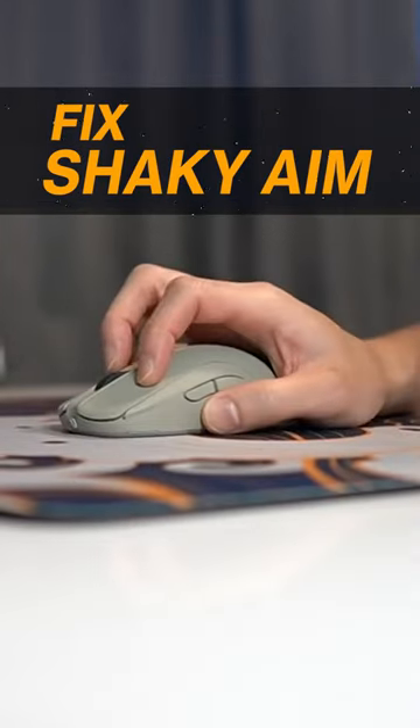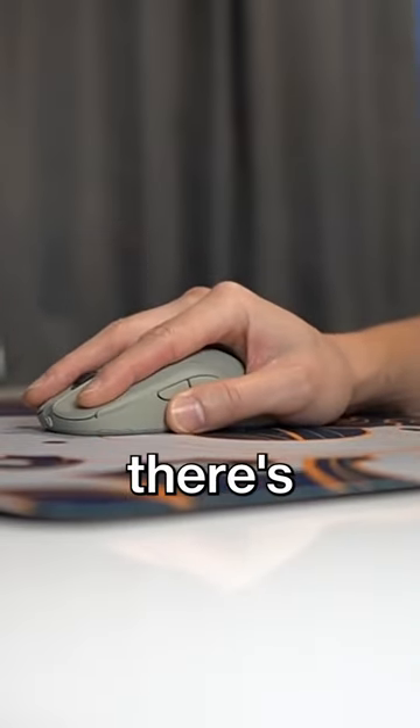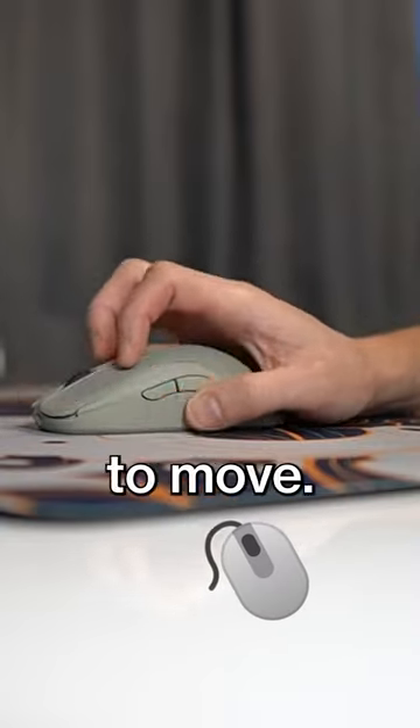I'm going to give you a few tips to help with your shaky aim. Generally, more surface contact means more stability, because there's less space for the mouse to move.